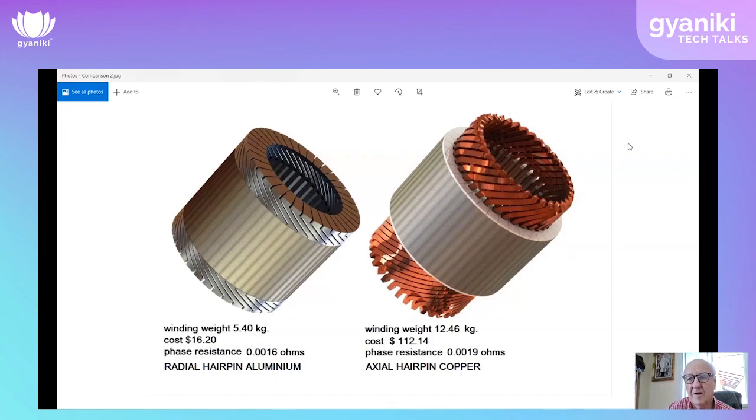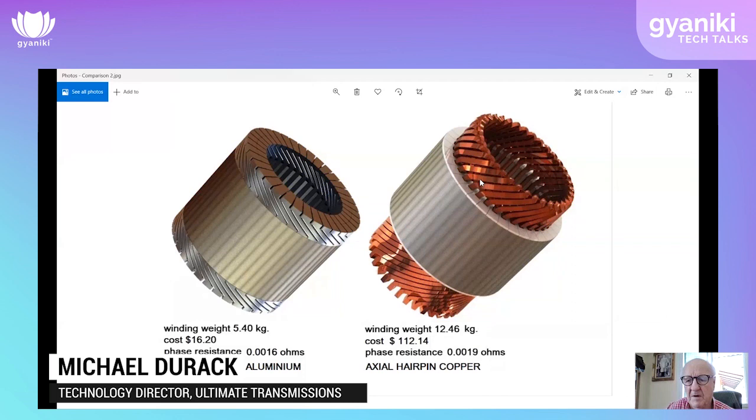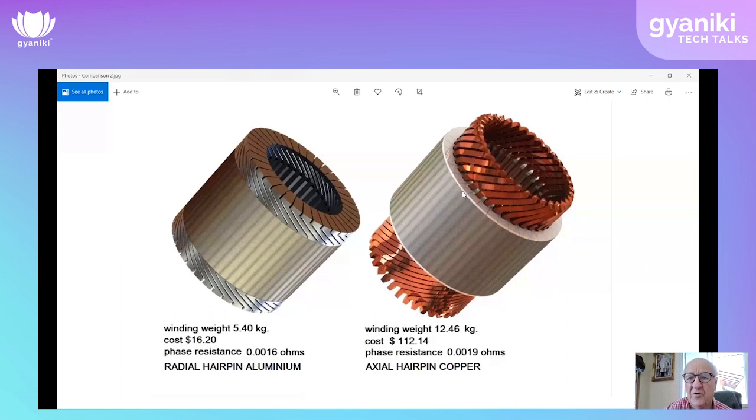This is an example of copper hairpin windings in a distributed wound radial flux motor. You can see the winding loop that goes up, then down, comes out the bottom, and travels across where it's welded to another one, forming that continuous wave formation as it moves around the motor. This would be a single wind in this particular configuration.